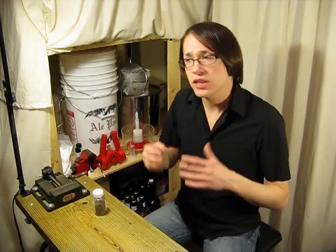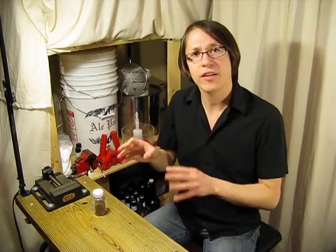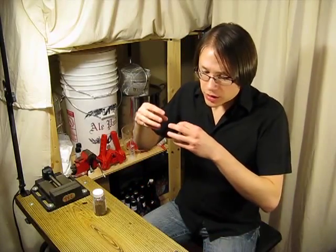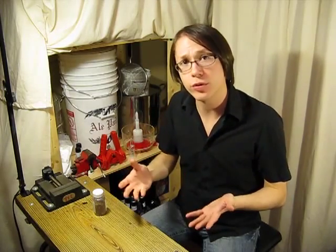What are fining agents and what is Irish moss? Fining agents are additives put into your brew, oftentimes during the boil, that will bind with proteins and other rogue compounds suspended in your beer, and will actually settle them out as your wort cools, thus making a clearer, much more visually appealing brew.